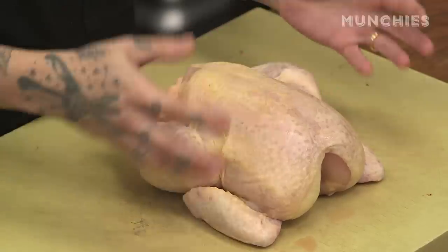You know, the bigger the breast, the better, right? I mean, I'm definitely a boot girl, so not for chickens, but in another sense.